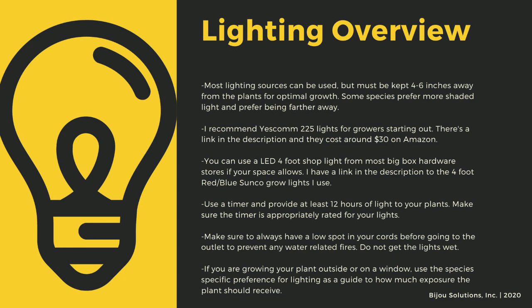I recommend Yescom 225 lights as they cost around $30 off Amazon and work great for smaller collections. You can also use 4-foot LED shop lights from most big box stores. I have a link in the description to the red-blue suncoat lights that I use for some of my racks. Make sure to provide at least 12 hours of direct light to your plants a day — going under this amount can stress certain tropical plants and lead to decreased immune function.